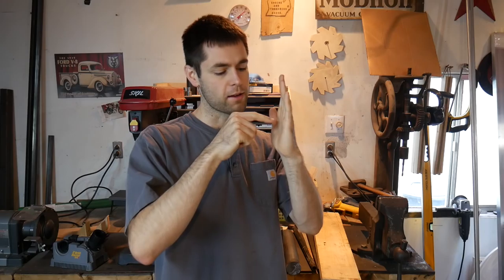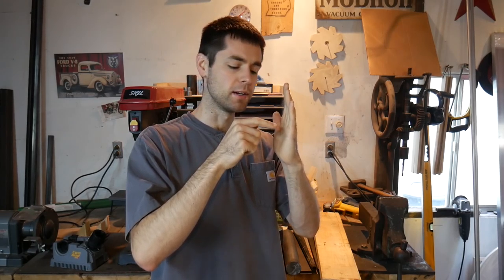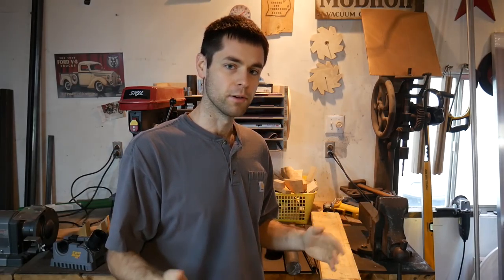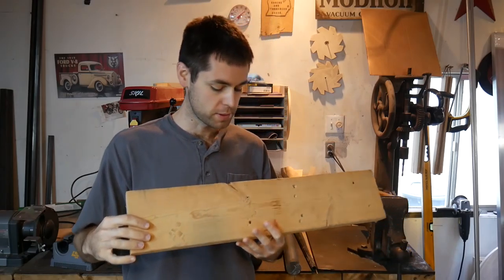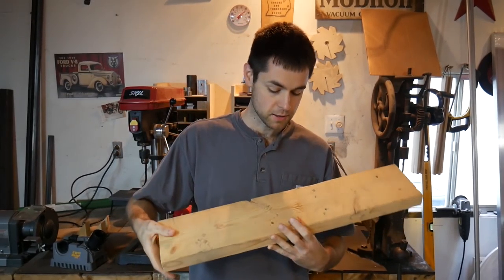TIG welding doesn't have a lot of room for error as far as the electrode placement. You've got to have it in just the right spot on that bead, and if you're a little too close or a little too far, the results are very mixed. So you want something to prop off of, and I've been propping in the past off of this 2x6 or other pieces of wood, but these leave a lot to be desired.